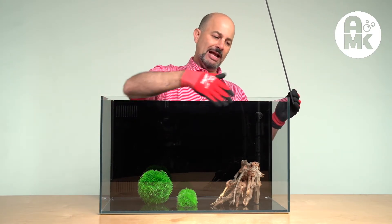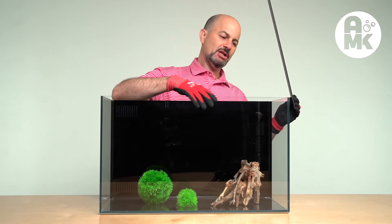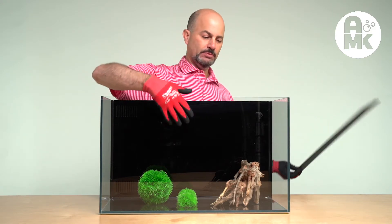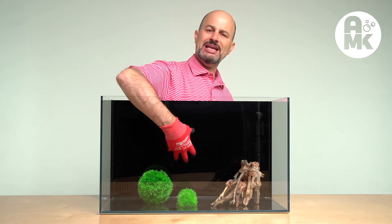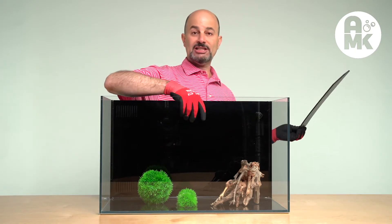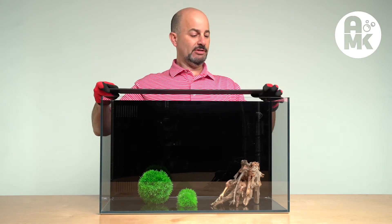This is a plastic back filter. It has glass on the inside and is covered with black plastic, whereas the Hydro Aquatics is all glass and you can see through. The advantage to this one is you can't see through it at all. The disadvantage is it's glass coated with plastic. The advantage is you have a lid.